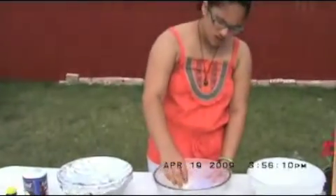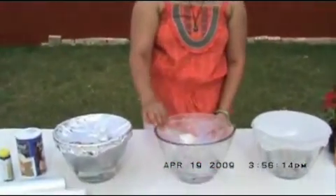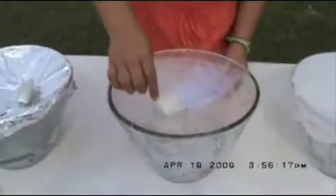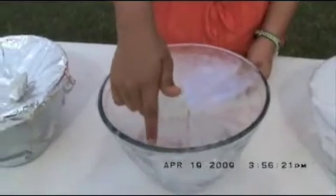I put a rock on top of it so that whenever it evaporates, it'll condensate on top of the surface. And then it'll precipitate down into the little cup, because it will make an angle.